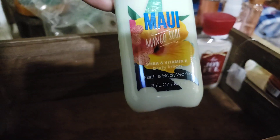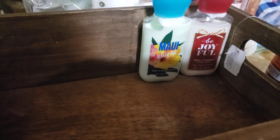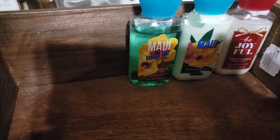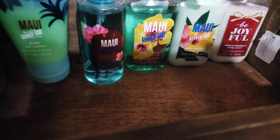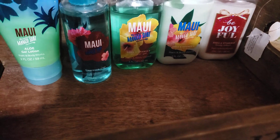Here we have the Maui Mango Surf — they brought this back a few summer SAS's. I regretted not getting the full size mist because I do like it; I was trying to be good, stating that I had the whole set so I didn't need it. But with fear of missing out, I felt like I was wrong in that decision.